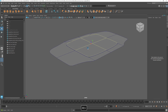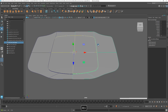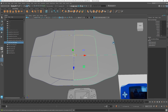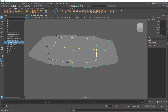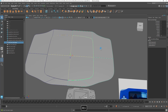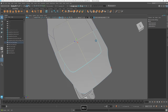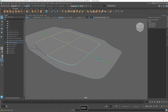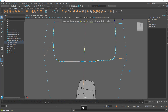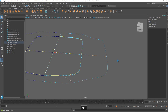All right, so I'm going to continue with this model. I'm going to select this front shell, right-click, go to edge mode, grab that edge, and grab this one. I'm going to press 4 to show exactly this, this, and this — just those — and I'm just going to press delete.